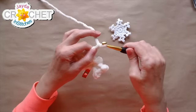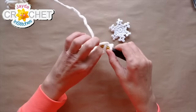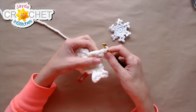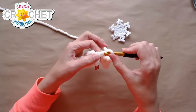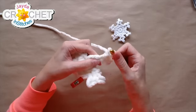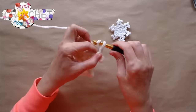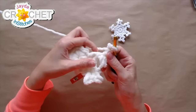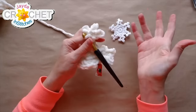This is going to be a very fluffy snowflake. Chain three, slip stitch into the second and third chains from the hook. Always skip that first chain from the hook because that's what gives you the ability to bend backwards on yourself. Chain two, skip that first chain, slip stitch into the second chain from the hook, then slip stitch into the bottom of the chain three. Repeat that again: chain two, skip that first chain, slip stitch, and slip stitch into the bottom of the chain three. That gives the three-pointed little fingers on the end of the arm.